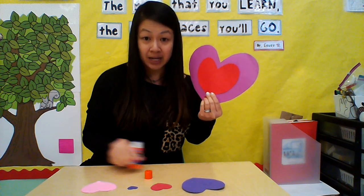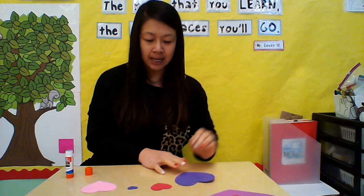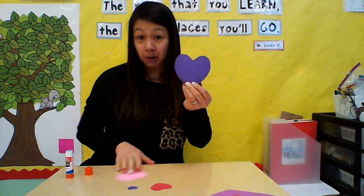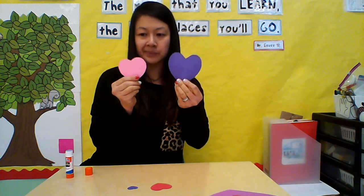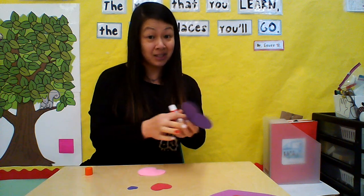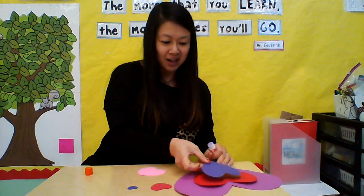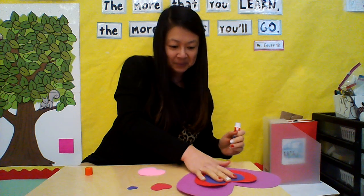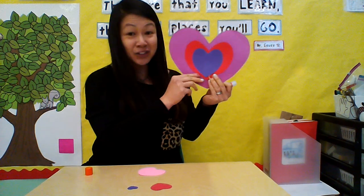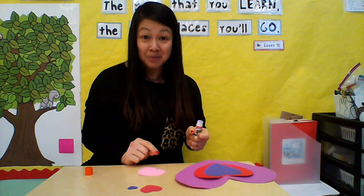Now I have four hearts left on my table. Let me find which one is the biggest. I'll put that to the side. Is it going to be the purple one or the pink one? You're right, the purple one's bigger — that's the one that goes next. I'm going to rub glue in the middle and put it right in the middle again. Do you see? They're going from big to small!